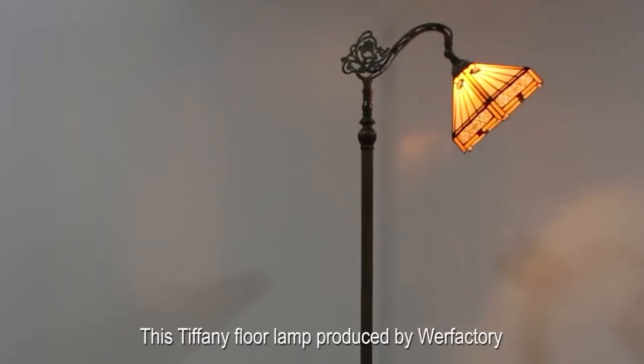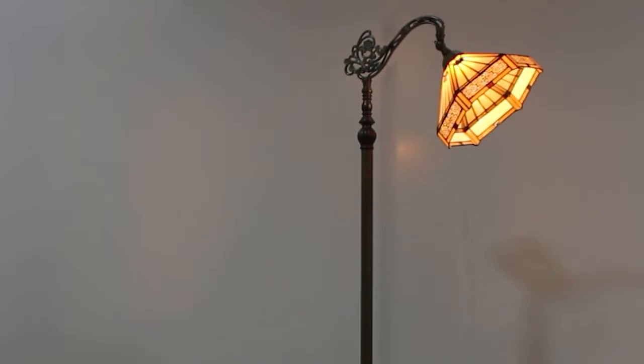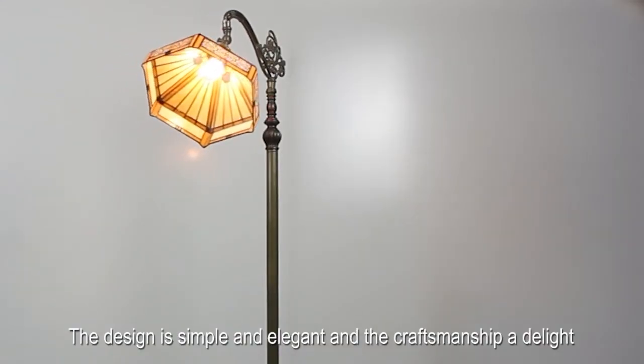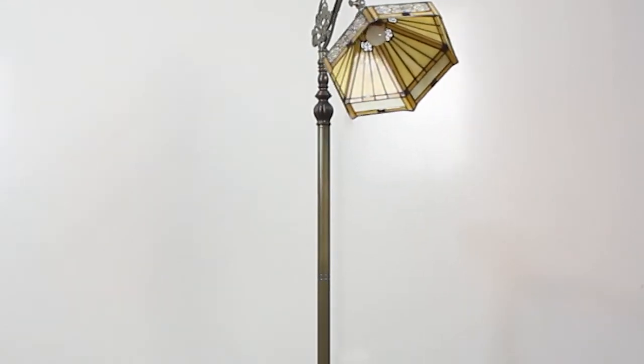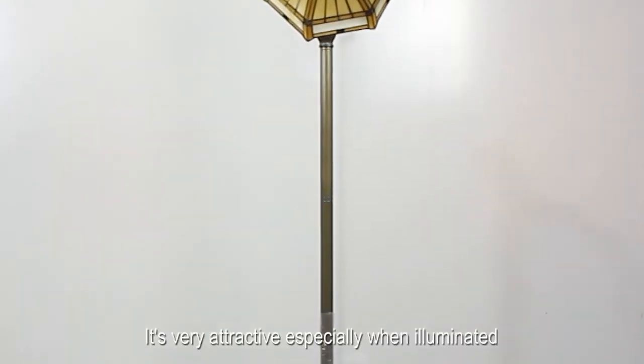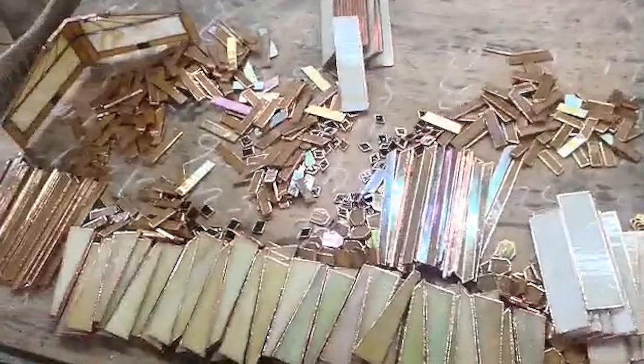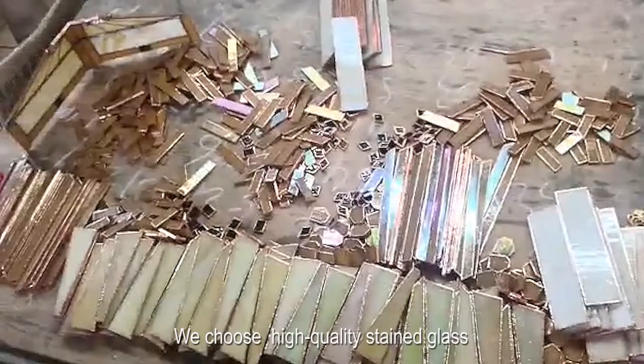This Tiffany floor lamp, produced by our factory, has a simple and elegant design. The craftsmanship is very attractive, especially when illuminated. The lamp's glow provides enough light to comfortably work and read. We choose high-quality stained glass.